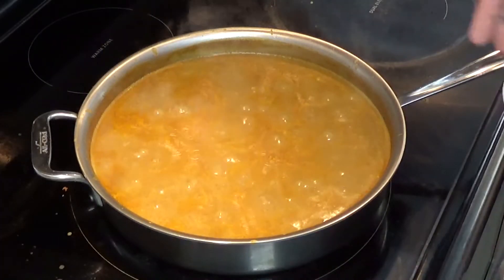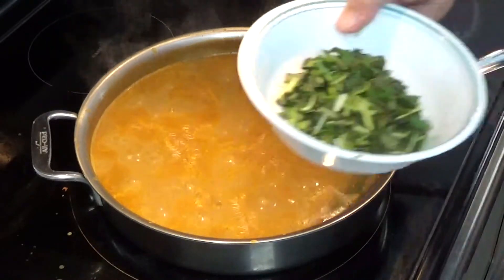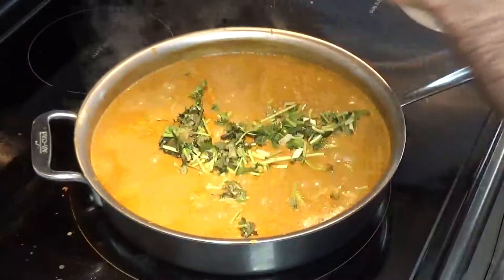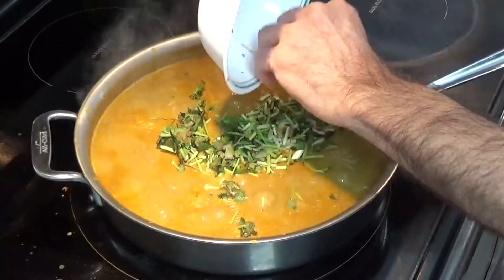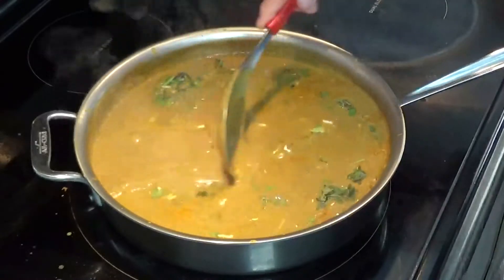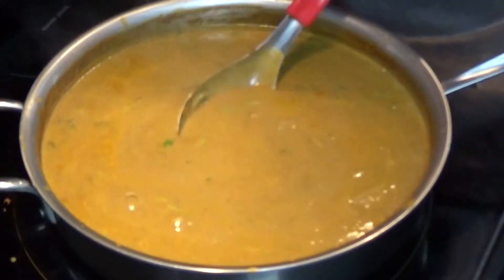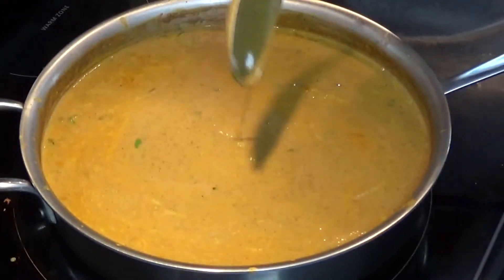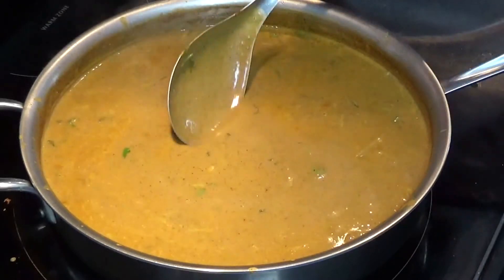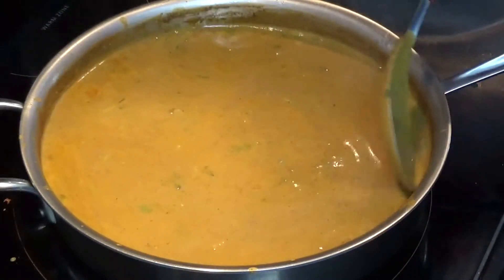So I cooked this dal for about 5 minutes on medium heat. Now I'll finish it with coriander. This dal is medium consistency. Some people prefer thinner than this, and other people want thicker dal — so according to your taste, you can make it thin or thick.